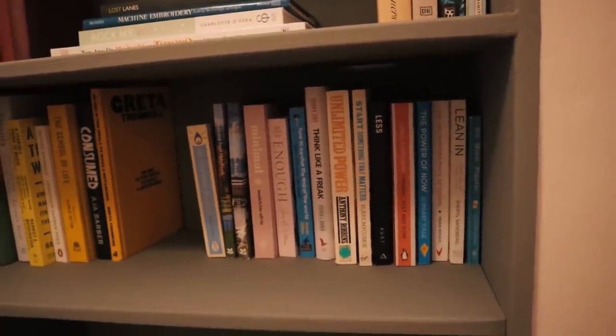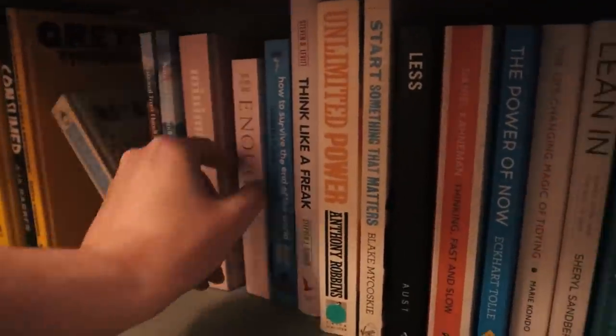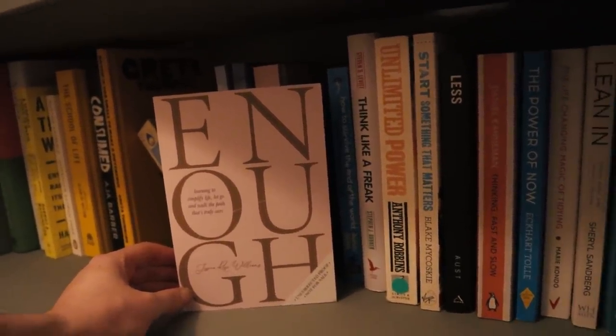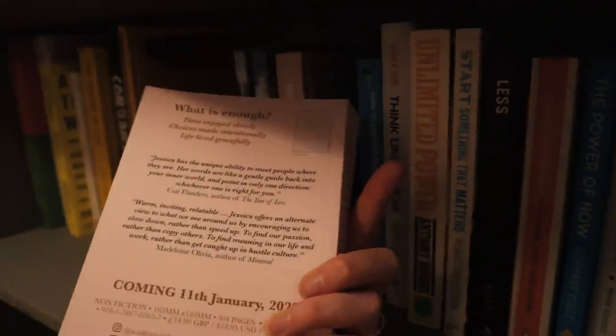My friend Jessica Rose Williams just released this book called Enough — all about simplifying your life. Definitely check it out, I'll leave a link below. She's a very good writer and a lovely person. She's also been doing Vlogmas if you want a really relaxing Vlogmas.